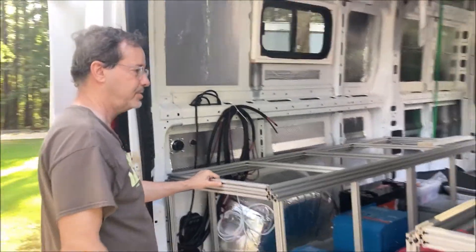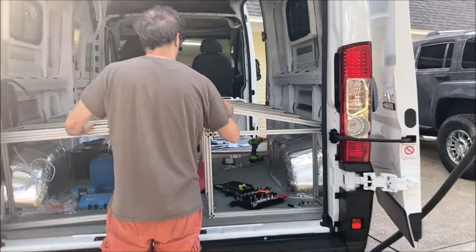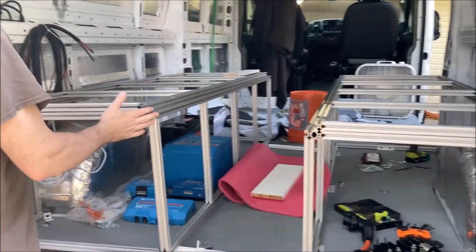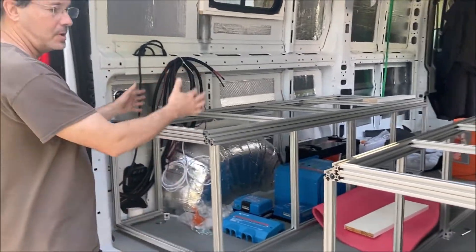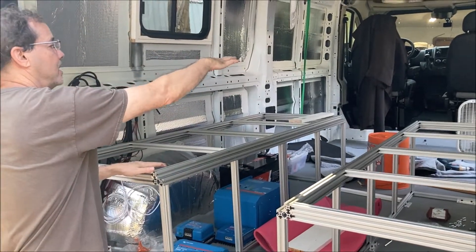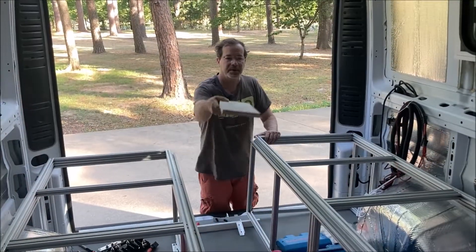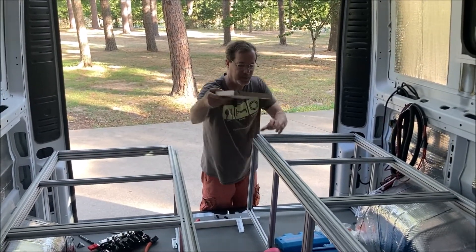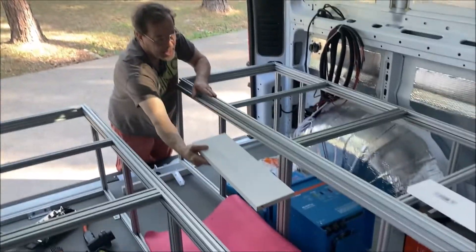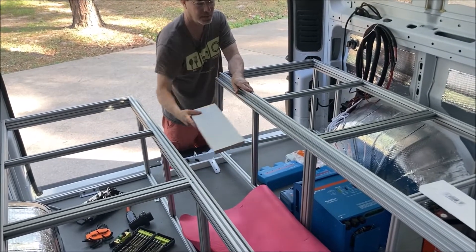Here are the benches — they're 24 and 16 inch hallway and 24. Electrical will be underneath this side, water will be underneath this side. There'll be a table that folds down and fills this gap across here, so the table is going to sit up here.